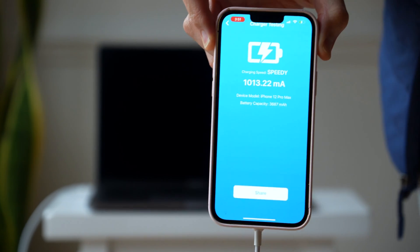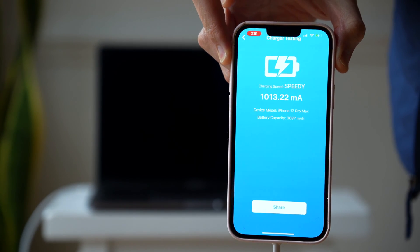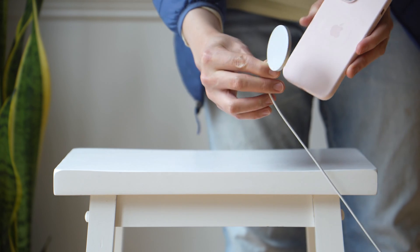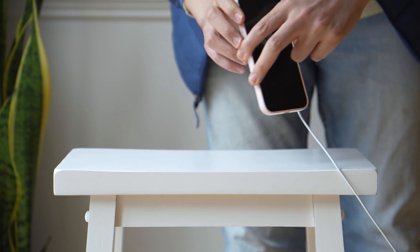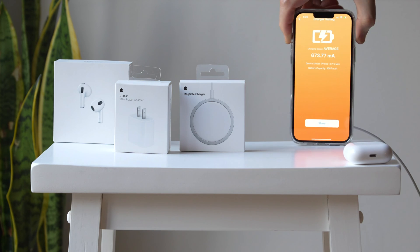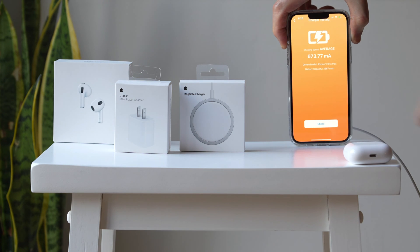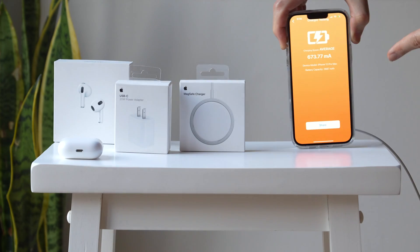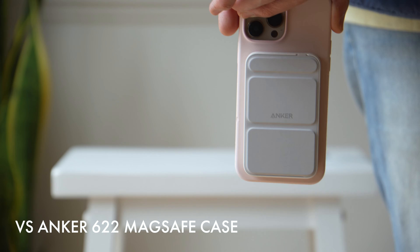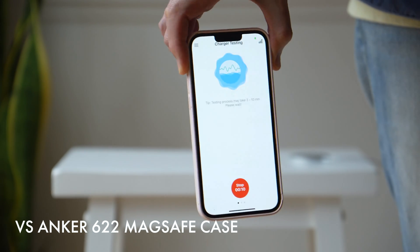We tested the charge of the MagSafe with the USB-C cable connected and it got a 1013.22 mA score. Now we're going to run it with a 5-watt connected to the MagSafe charger. You can see it's connected and it's going to give us 673.77, which is in line with our expectations, especially at 7.5 watts on the new MagSafe.